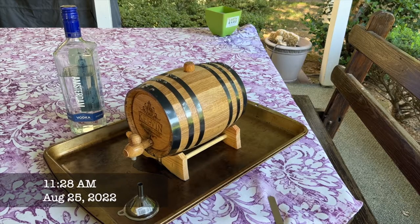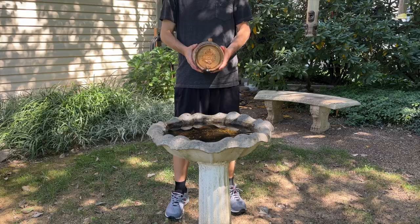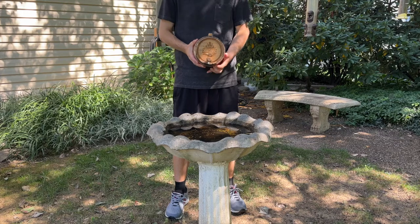Step one of the aging process is to actually prep the barrel. Because it's made of solid oak staves, we've had water in it for about a week, and that hydrates the wood and seals the barrel. So now when we add our vodka to age it, it is a watertight seal. The second step is to just drain the water that has been in there, so you can go ahead and open the spigot.